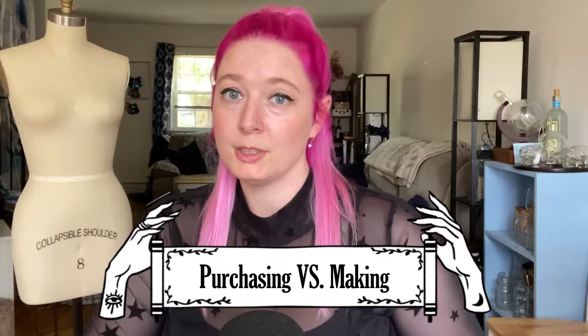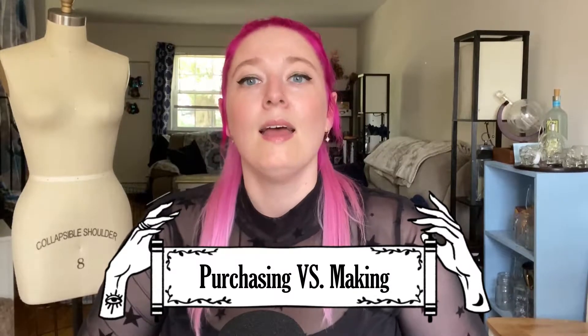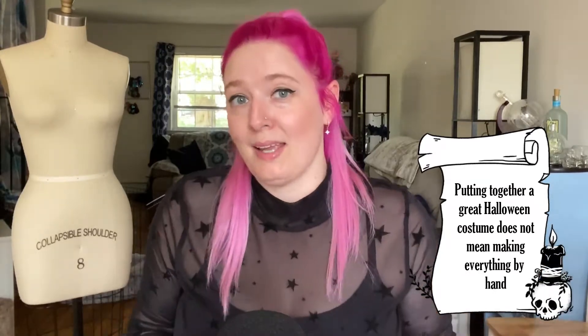Tip number two: purchasing versus making. There's no rulebook that says in order to have a great Halloween costume that you have to make it from scratch. Frankly, there's a lot of things that go into a Halloween costume that I wouldn't recommend making because it just makes more sense for you to put your time and energy into the really cool custom pieces that you can't purchase, rather than spending time making a pair of jeans that you could just buy at Walmart or at a thrift store.